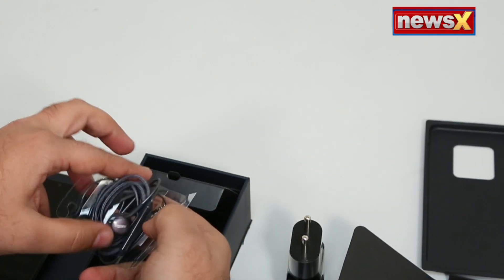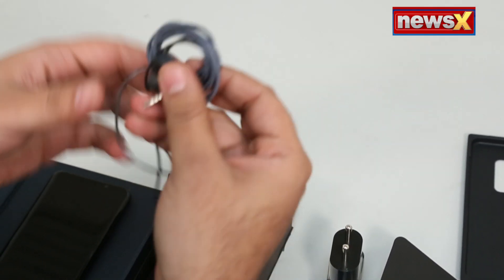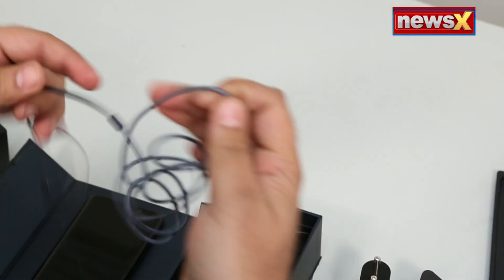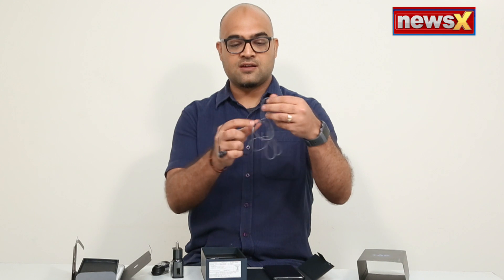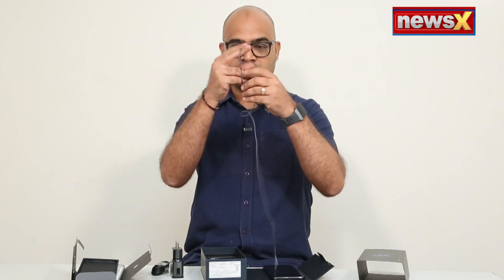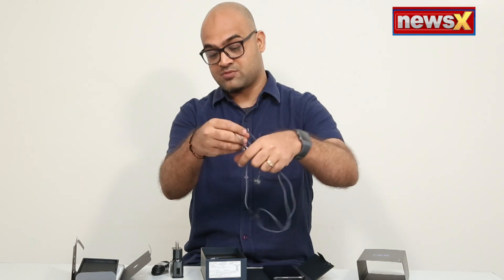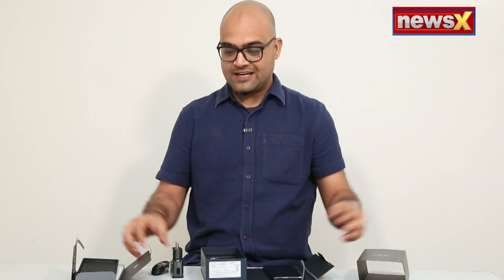And you do get these headphones — a lot of smartphones don't give you headphones. They do, and they're the same ones, tuned by AKG. They sound pretty good and the cable is tangle-free. I mean, it is tangled right now, but it will untangle very easily. That's also pretty good. That's it inside the box.